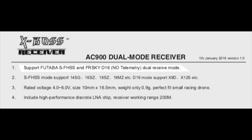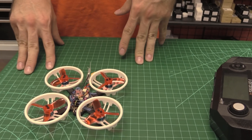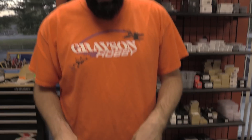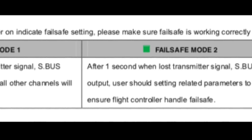Because it's a dual-purpose receiver, it can go Futaba or FrSky. There are two things to set up: one is the radio receiver type, and the second thing is the failsafe type. There are two different types of failsafe and two different receiver types.